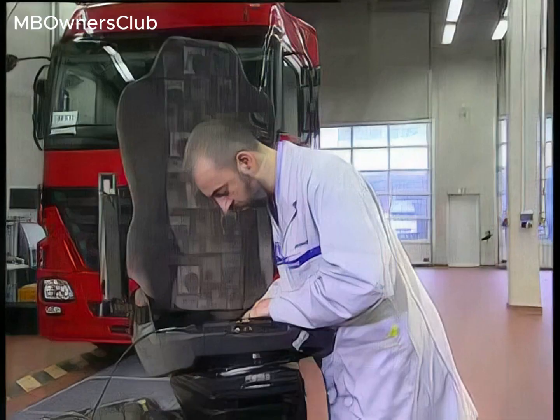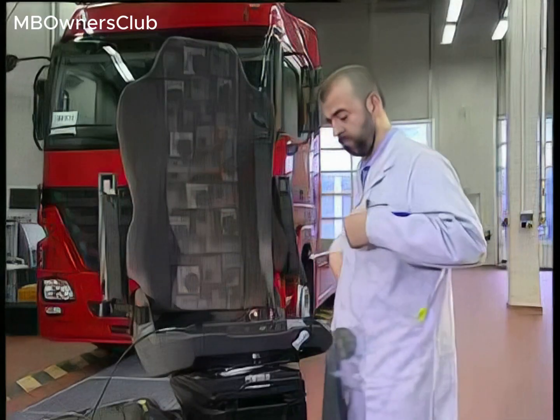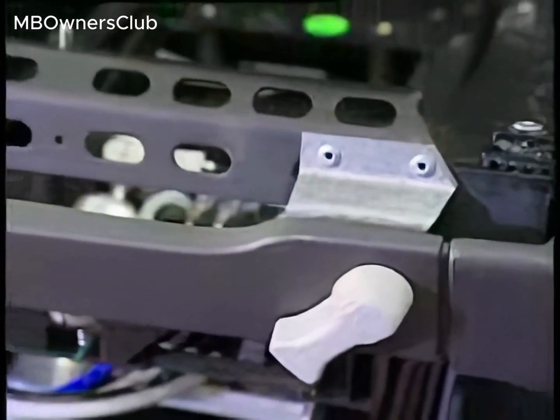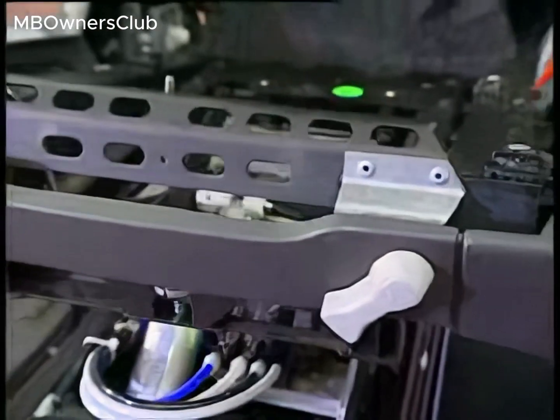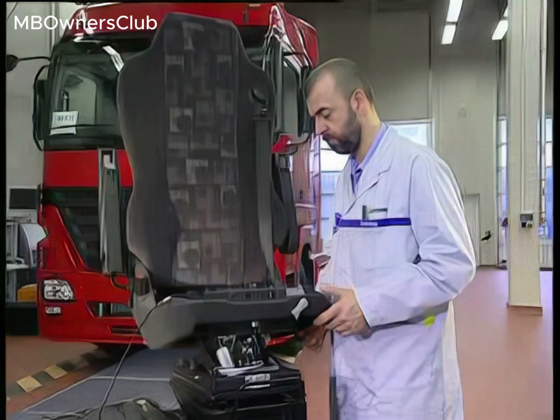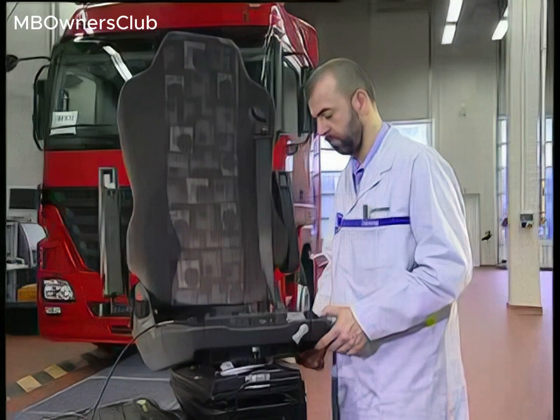Other production versions of the Grammer seat have different adjustment specifications. A new level control valve is being installed in the Grammer seat and is also available as a replacement part. It is identifiable by black valve levers.